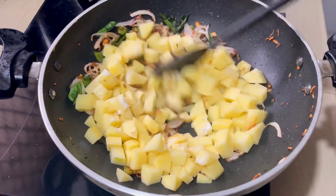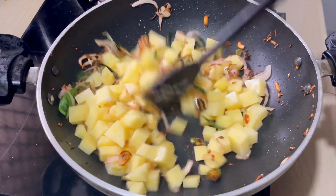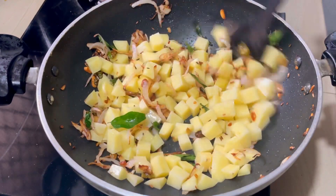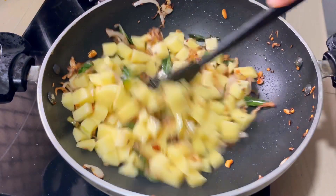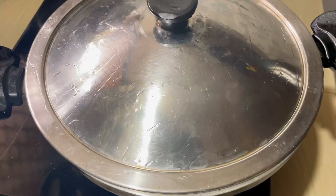We will add a medium flame. Let's boil it in medium flame. It's a big texture and you can use it in medium flame.